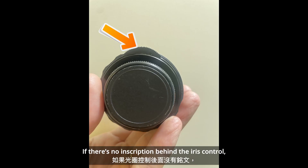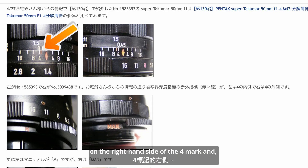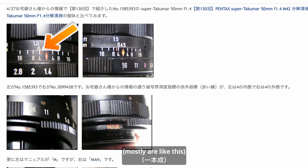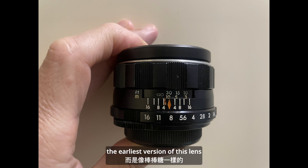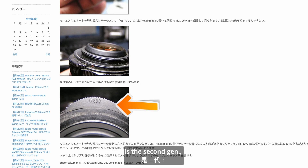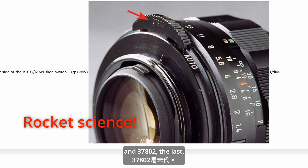How to spot them? If there's no inscription behind the iris control, that is the first generation. The infrared mark is placed on the right-hand side of the focus mark, and due to the legacy, under this red mark there is a small R in red. The rear-end glass is noticeably exterior and curved. Instead of having a red diamond shape, the earliest version of this lens has a red mark like a lollipop. If behind the iris control is marked 37800, it's the second generation; 37801 the third; and 37802 the last.